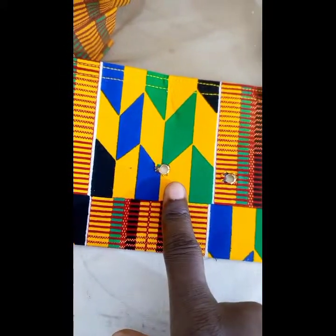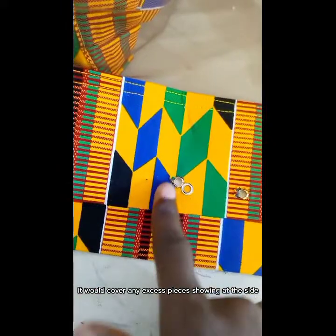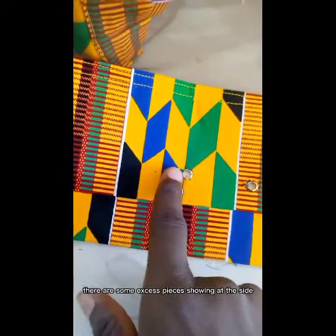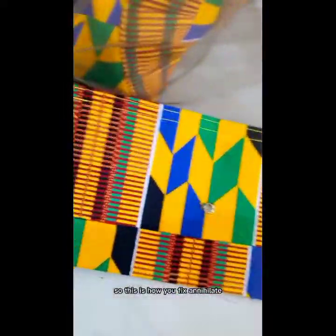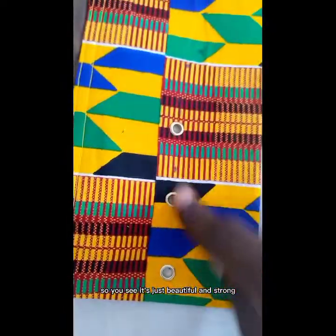This is how you fix it. If there were a closure, it would cover any excess pieces showing at the side. Because I don't have a closure, you can see there are some excess pieces showing at the side. But this is how you fix an eyelet — it's just beautiful and strong.